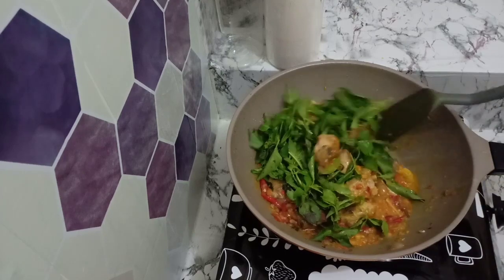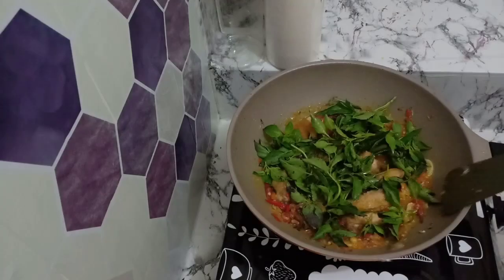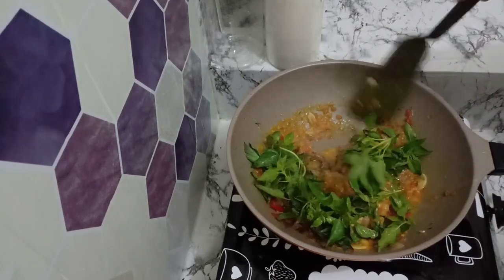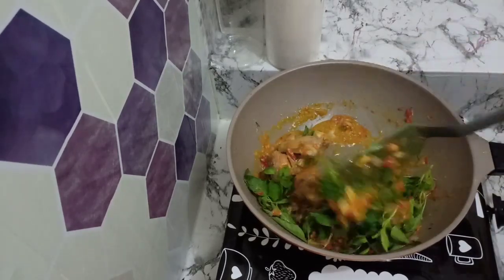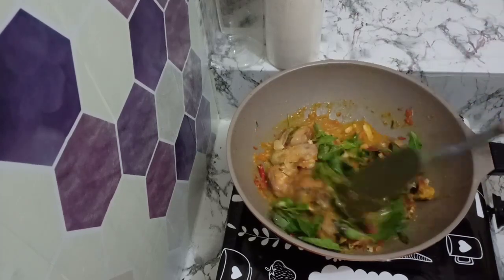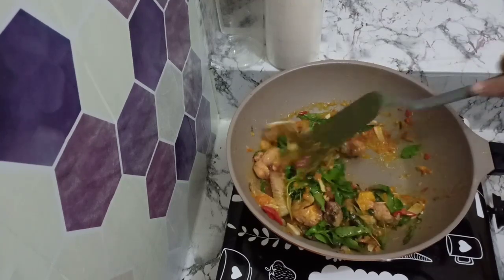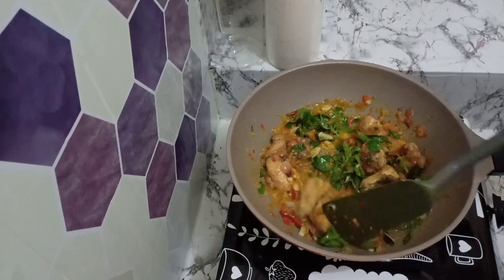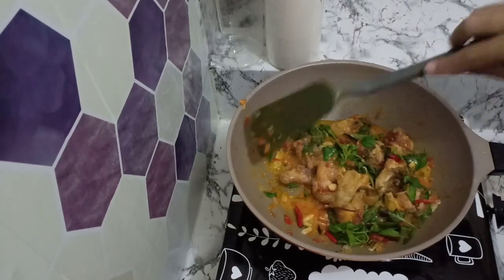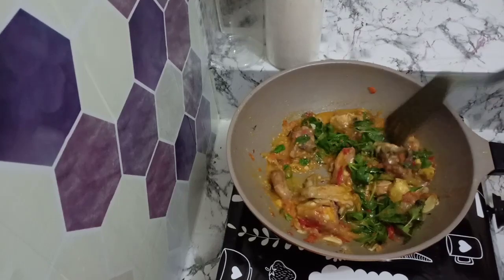Pokoknya dijamin ini enak banget. Saya sudah matiin kompornya karena dari si ayamnya sudah panas banget. Jadi cuma diaduk-aduk kayak gini, nanti daun kemanginya bakalan matang sendiri. Saya lebih suka kayak gini, jadi tidak kematangan. Jangan lupa icip-icip rasa, kalau kurang apa bisa ditambahin, sesuai selera juga.